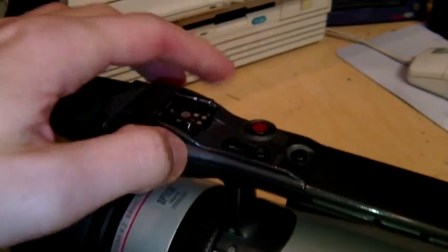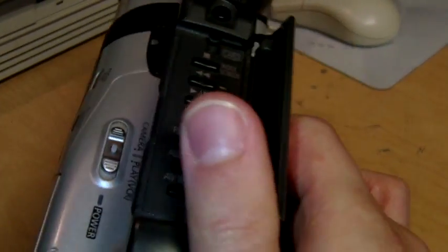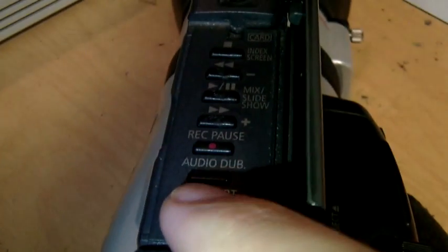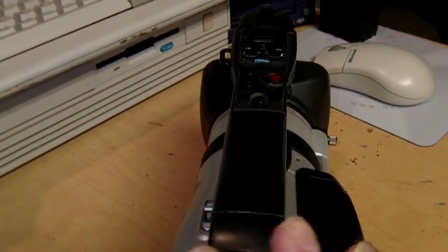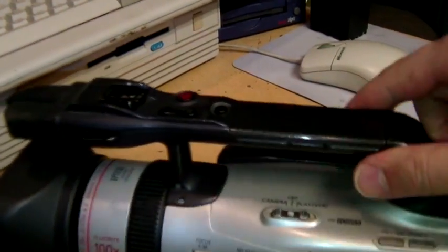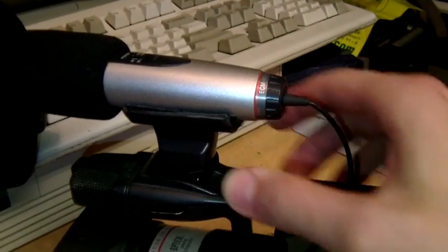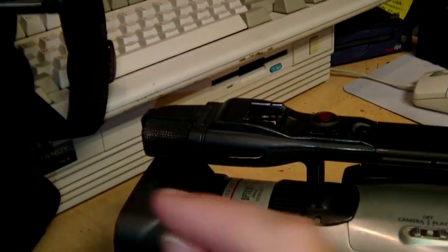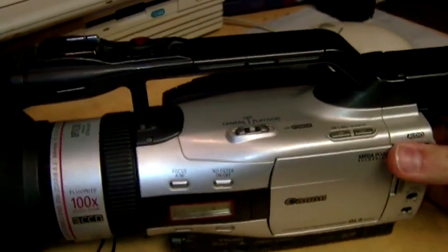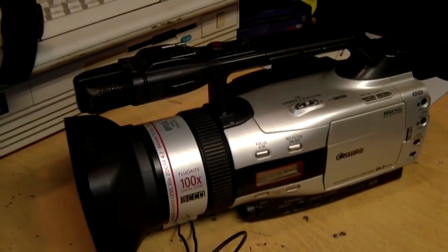It has an accessory shoe up here as well as some additional recording controls in case you're holding it from the top, so you don't have to use the controls on the side. You open that and you get your tape playback controls, and you can also do audio dubbing, but I believe that's only if you record in 12-bit audio which gives you four audio channels, while 16-bit audio only gives you two channels for stereo left and right. I did try using this external microphone, but as you'll hear in my test clip, when I had it mounted to the accessory shoe it was picking up hum from the vibration of the tape motor, so that didn't really work out that well. But the internal microphone sounds very good.